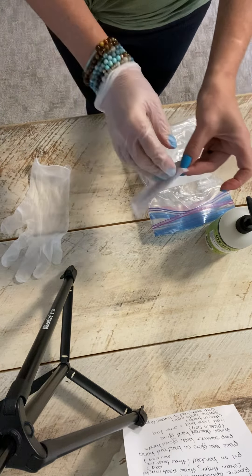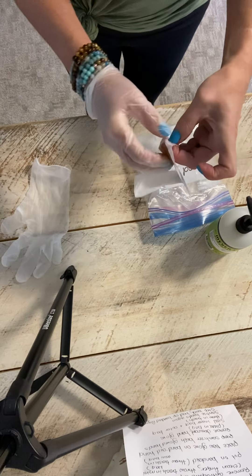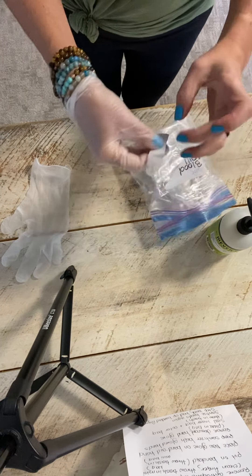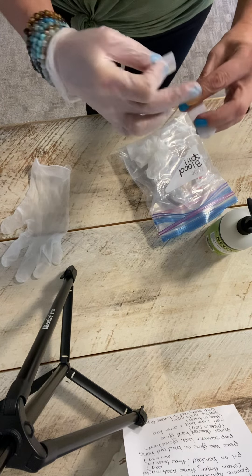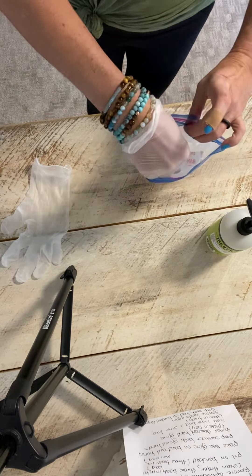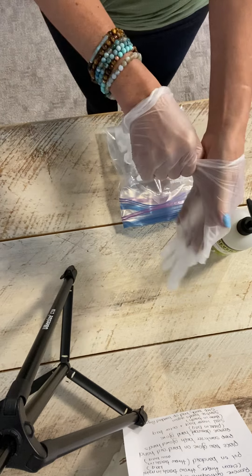Now you're going to take your band-aid. Throw the paper into the garbage, then place the band-aid on. Throw the garbage away. You're going to take that third glove and place it on top of that band-aid hand.